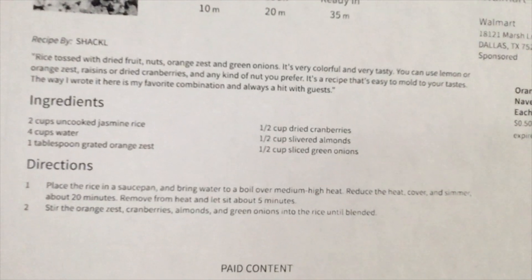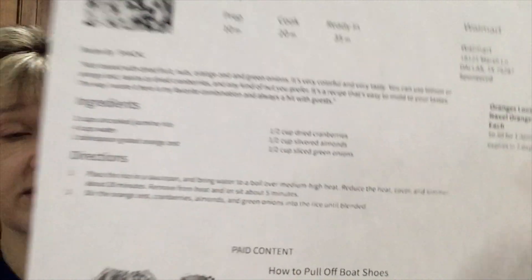I wanted to make something — the recipe is from AllRecipes, I'm just going to put it up here for you. It's really super simple, it's called 'Confetti Rice' — the Very Best Confetti Rice, actually. It looks really super simple: you make some rice and you put in basically whatever fruit you want, some nuts, and some green onions. I'm all for super easy at the moment.